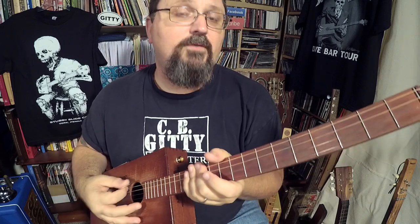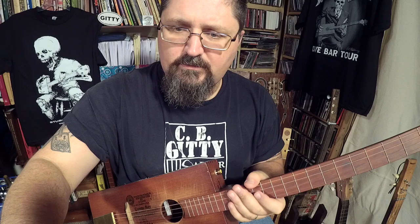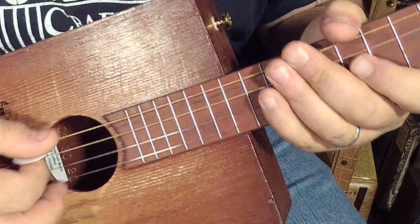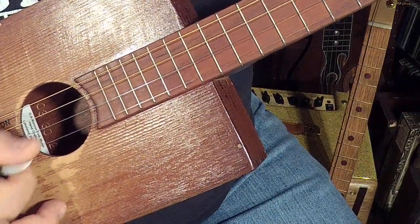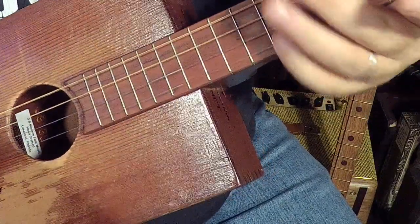This song is in the key of open G. Let me give you a close-up so you know what's going on. The strings are G, B, G. Let me get that in tune — G, B.